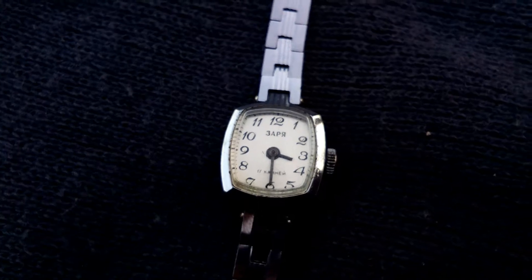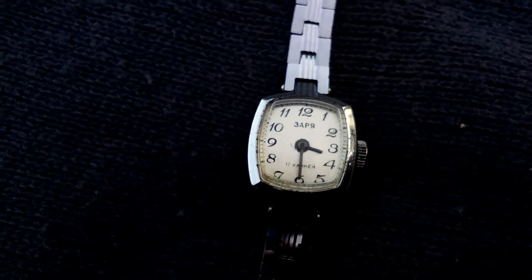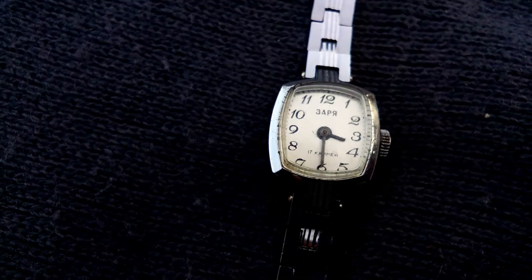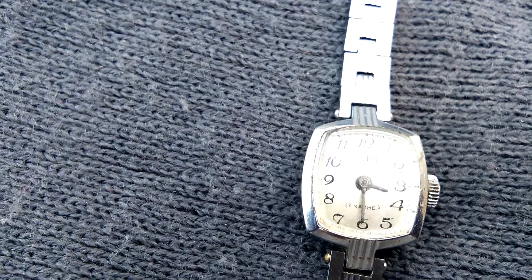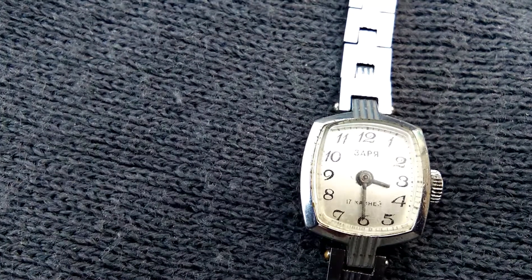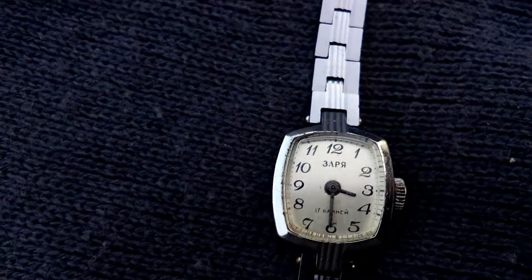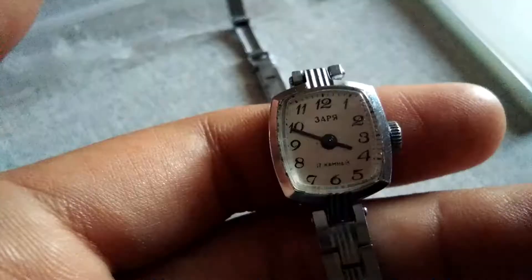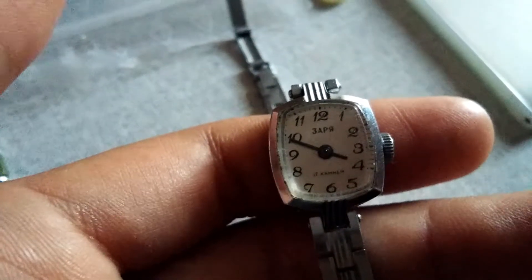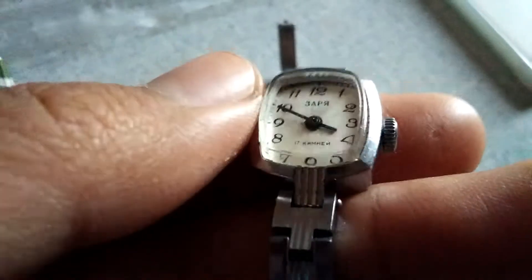This watch was manufactured by the Penza watch factory, using a 1509B movement which has 17 jewels as stated on the dial, and approximately 30 hours of power reserve. It was made in USSR, probably in the 1960s or 1970s.